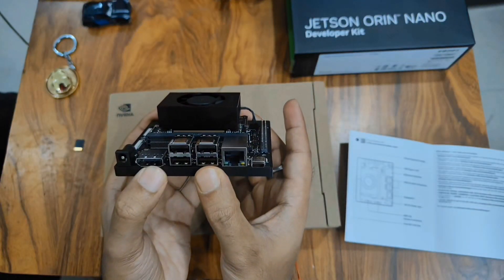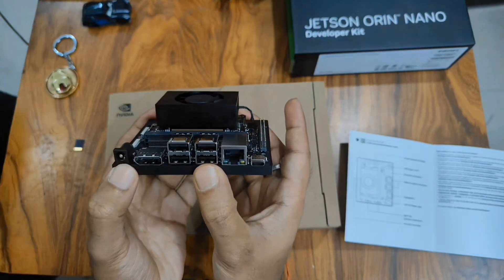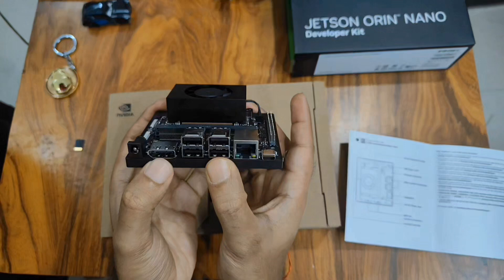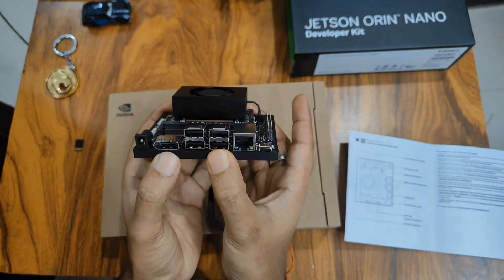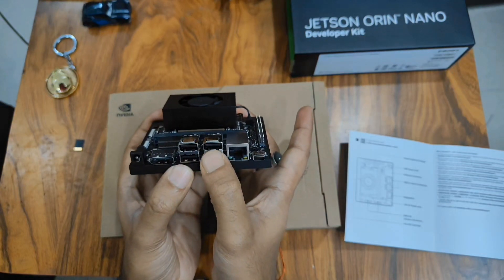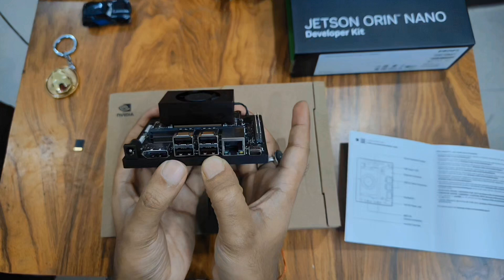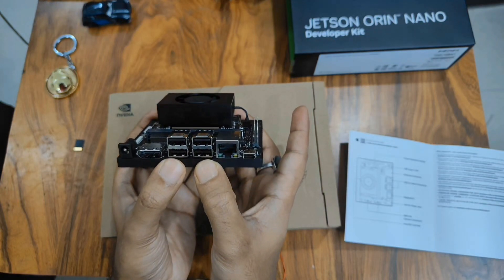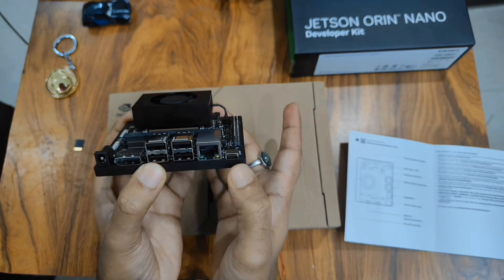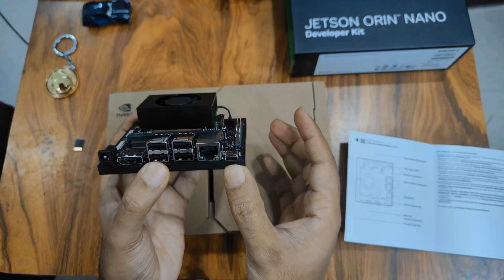The first port is to connect your charger to the Jetson Orin Nano — it's very similar to your laptop charger. The second port is the DP to HDMI port to connect your display output, that is a monitor, to the Jetson Orin Nano. The next two ports are for connecting USB peripherals like keyboard, mic, etc., while the other two are for connecting cameras. It supports two camera ports as well, and the last one is an Ethernet port for connecting the Jetson Orin Nano to a local network via wired connection.